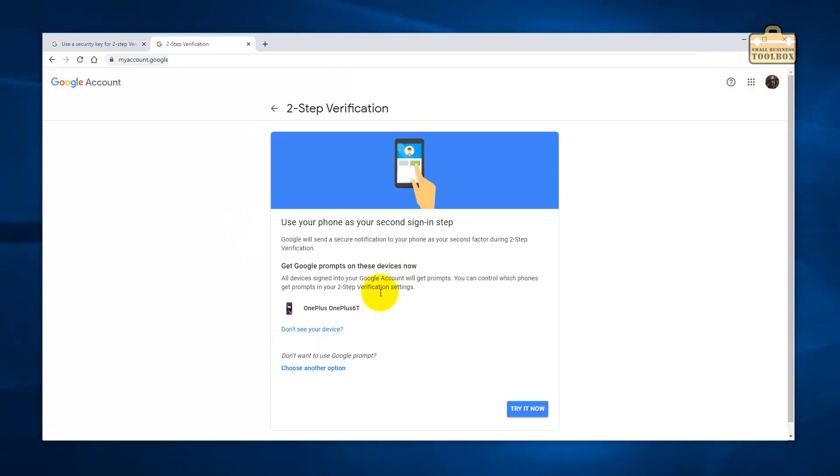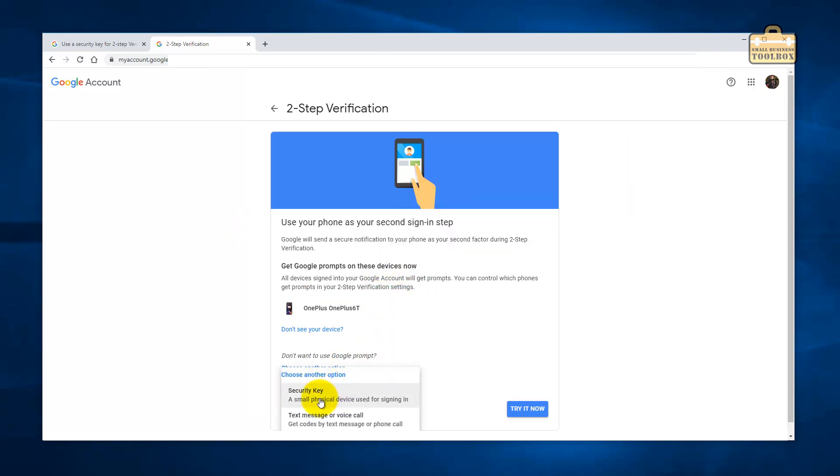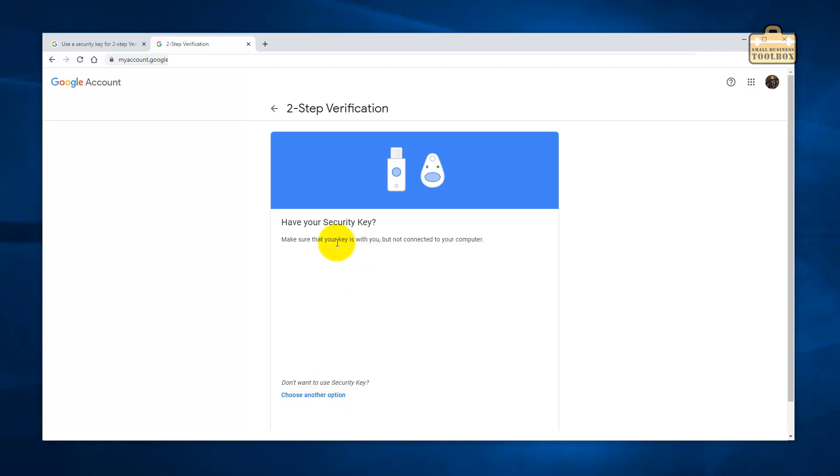It looks like I'm going to have to set up my phone as two-factor authentication first, but I can see an option to choose a security key. Let's try that — selecting the security key option and making sure my key is with me but not connected to the computer yet.